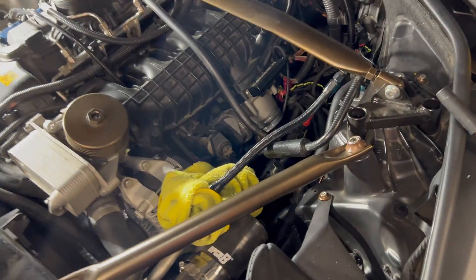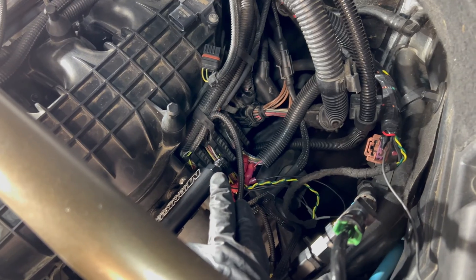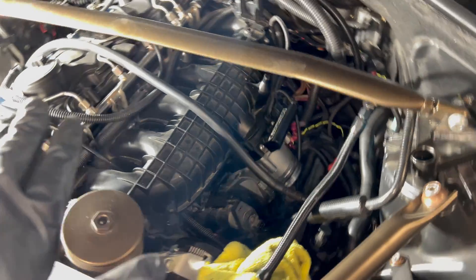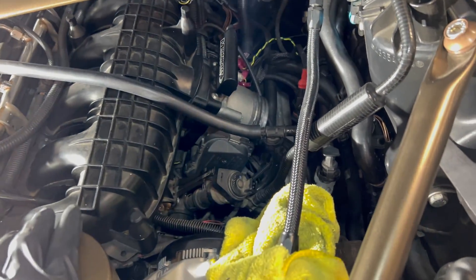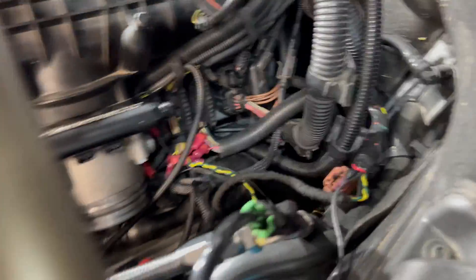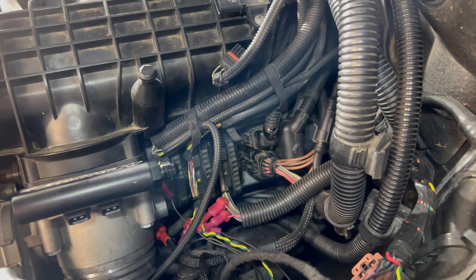As you guys can see, the charge pipe is out. I've already disconnected my fuel rail for the fogger as well. I've got all of the intake manifold bolts out up top. Hopefully the lighting isn't giving too bad a glare. Now what I need to do is actually disconnect the DME over here. Hopefully this will show up pretty good, because I've had some people on previous videos complain that I didn't show this when I did the starter.